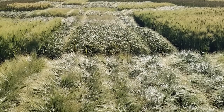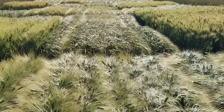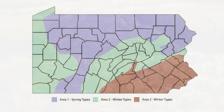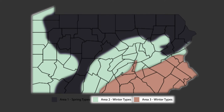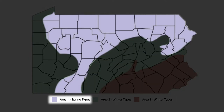Like most small grain crops, malting barley varieties are available as both winter and spring types. The type you choose to grow is mainly determined by where you live. Looking at the Pennsylvania map, winter barley types are the main ones grown in Pennsylvania, but some areas can only grow spring types. Winter types are best adapted to the longer seasons in areas two and three — the green and brown portions of the map — whereas spring types are best adapted to the shorter seasons associated with area one, or the purple portion.